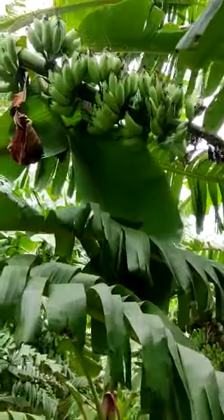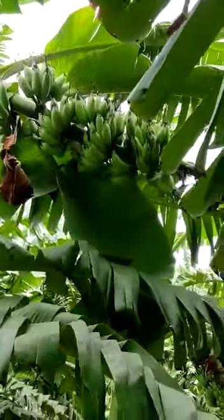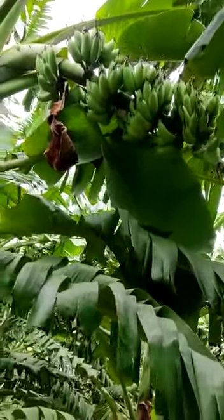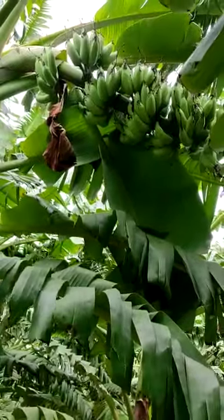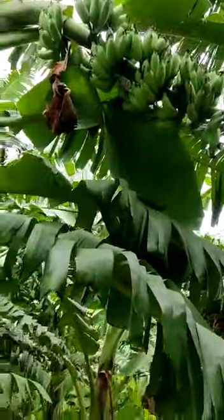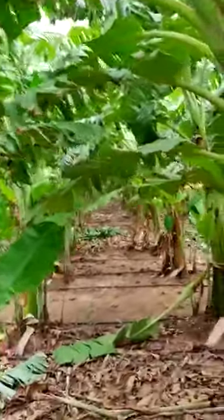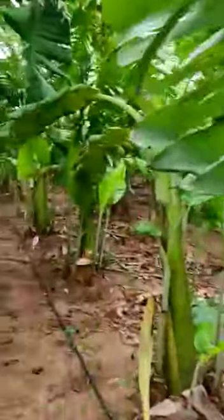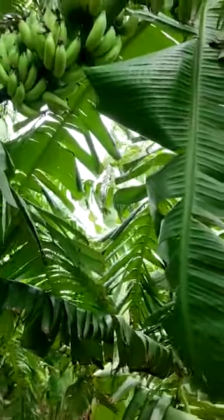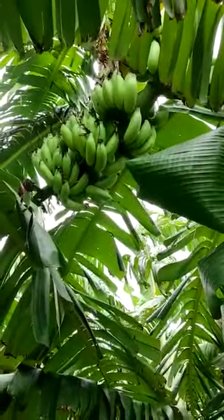Hi friends, for this alakki banana, from beginning to ending I have used banana special and plantanix gold — organic-based fertilizers. I used plantanix banana special and plantanix gold from beginning to ending.